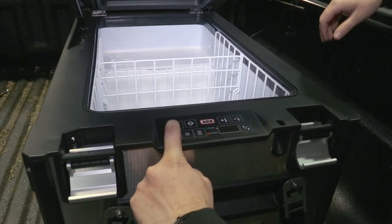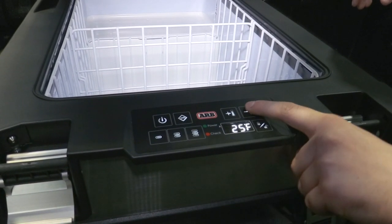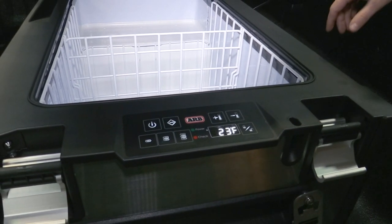ARB offers a full line of accessories for the Series 2, Elements, and new Zero Dual Zone models. To learn more, please visit ARBUSA.com.